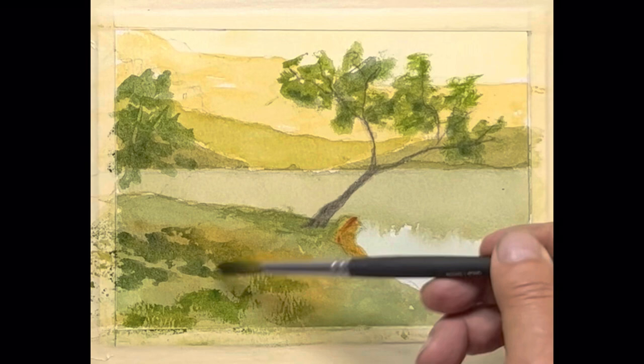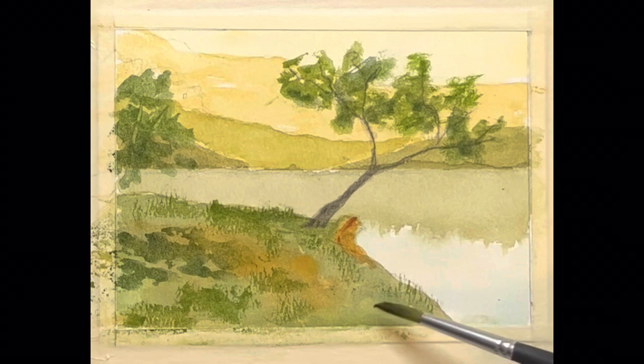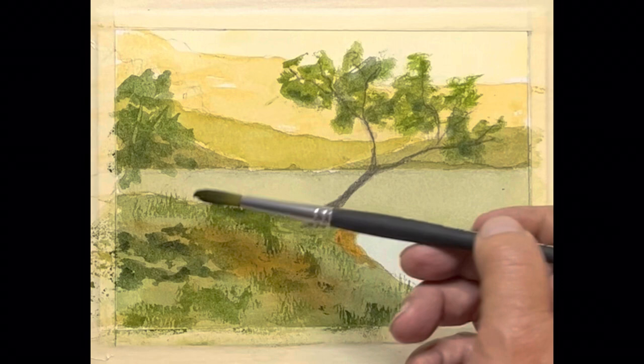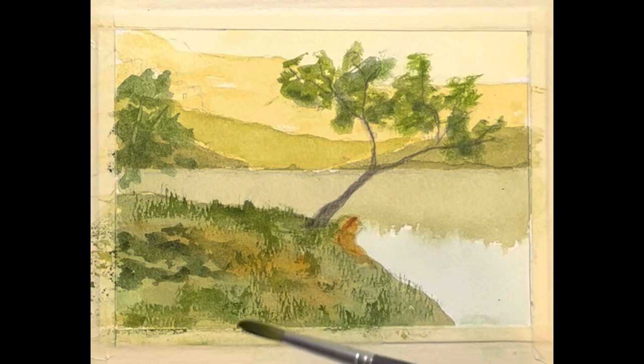I'm going to pull some grassy looking stuff up here. We've pretty much come to the end of this series, and tomorrow we'll talk about where we're going from here — where our next lesson series will be focusing. I think you're going to enjoy it. I want to thank you for being with me through this series, and as always be sure to like, subscribe, and follow.